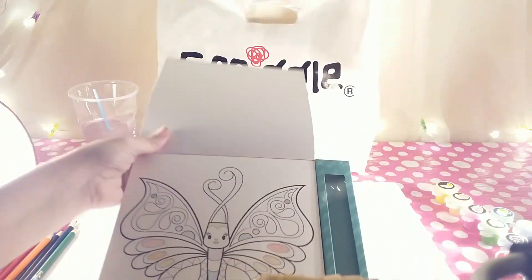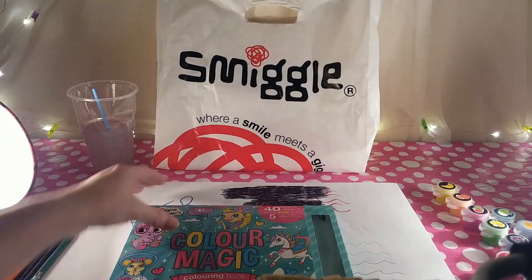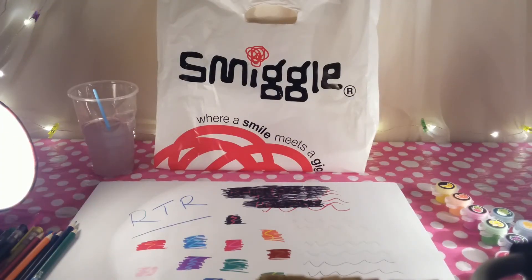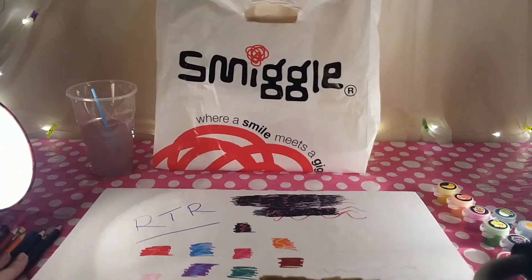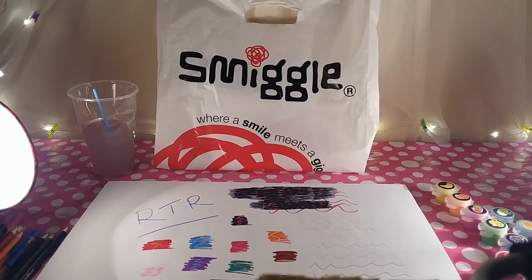Okay, that's all for today. Thank you for watching — I hope you've enjoyed all the Smiggle products. These are the markers we used, the pens, and the paints on the other paper. Again, thank you for watching. Please feel free to subscribe, and if you've got any comments leave them in the comments section below. Ta-ta for now, bye!